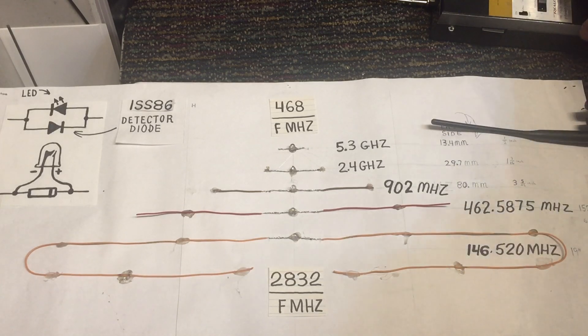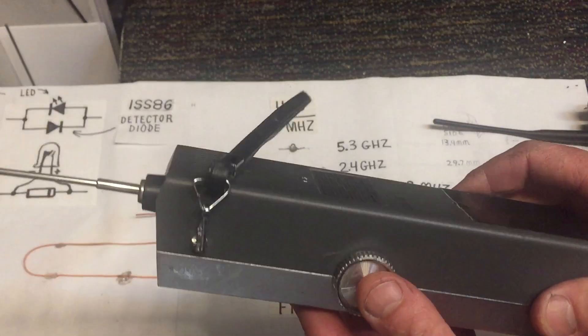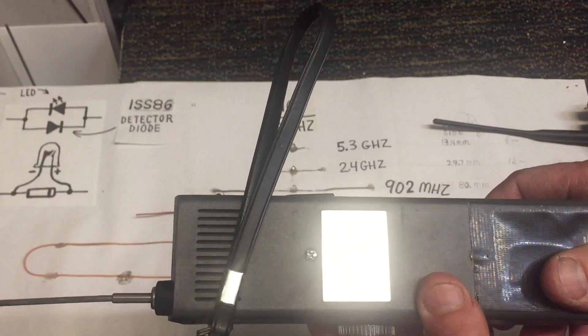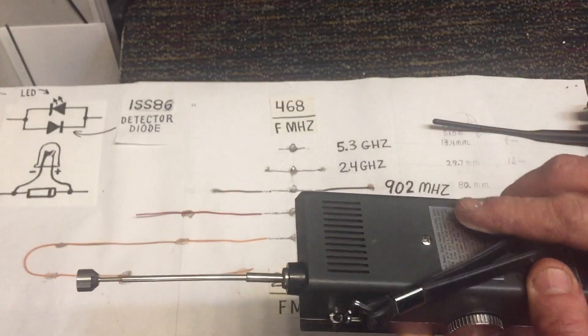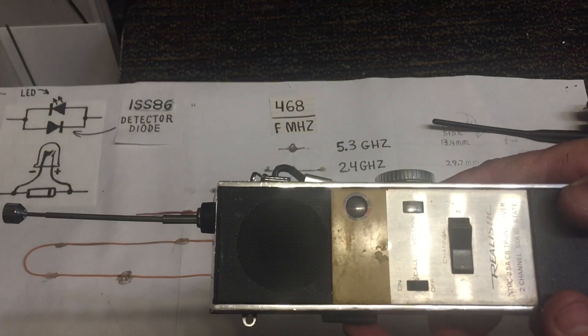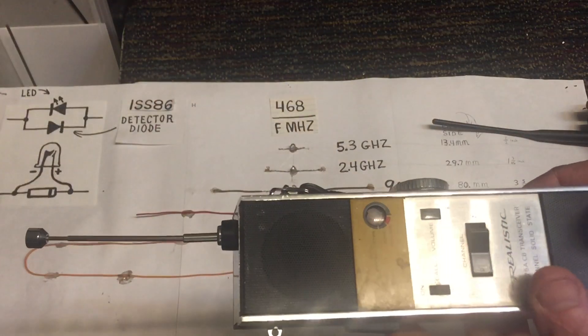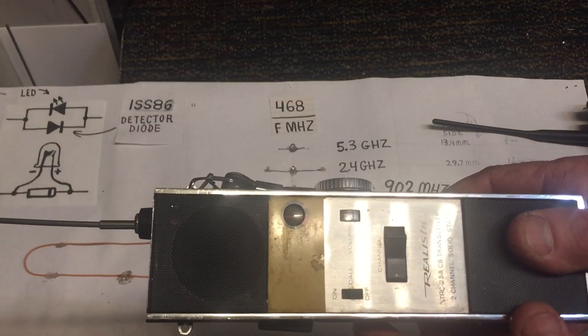My interest in antennas started out when I was just a little kid and I got my first walkie-talkie. I noticed that on the back there was a warning that it would be illegal to hook up an antenna bigger than the one that came with the walkie-talkie. So naturally, I did what a lot of kids would do — I went and got myself a long piece of wire and attached it to the antenna, thinking the walkie-talkie was going to go much further.